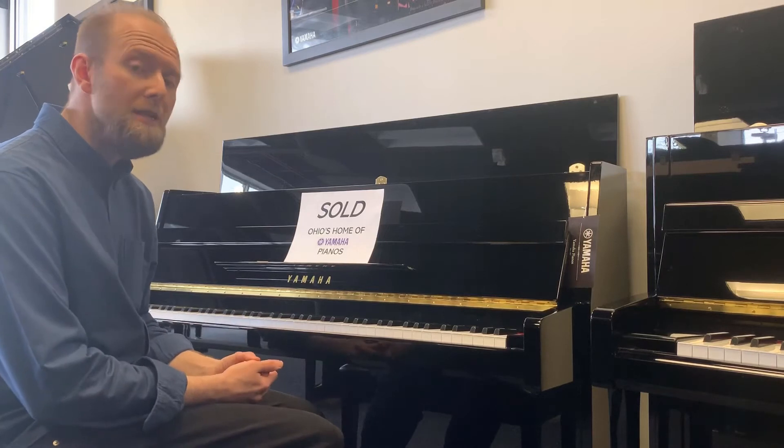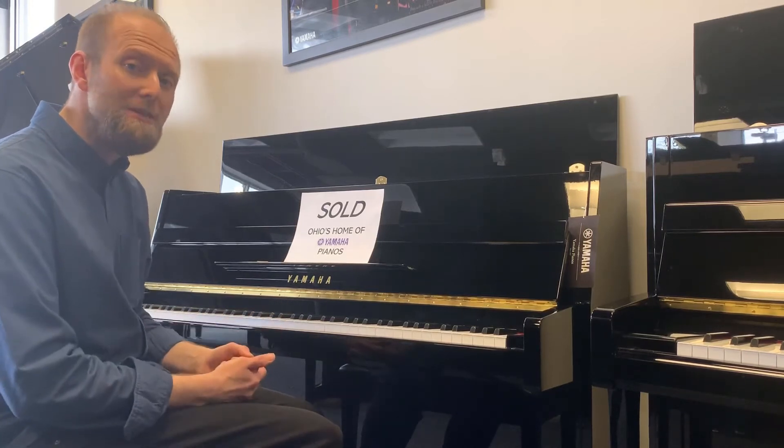And I'm going to play for you this Yamaha B1 piano so that we can hear how it sounds.